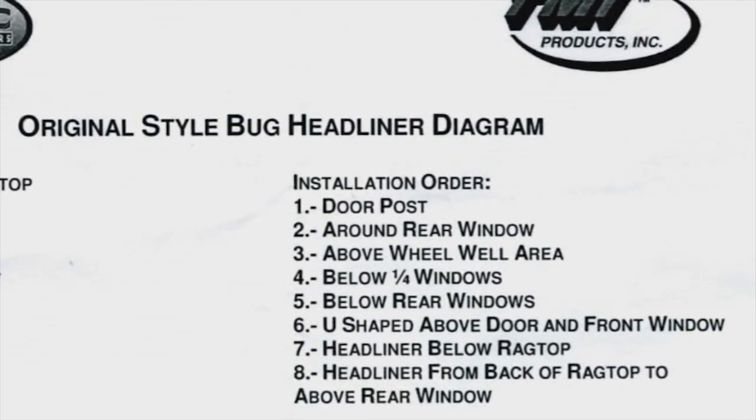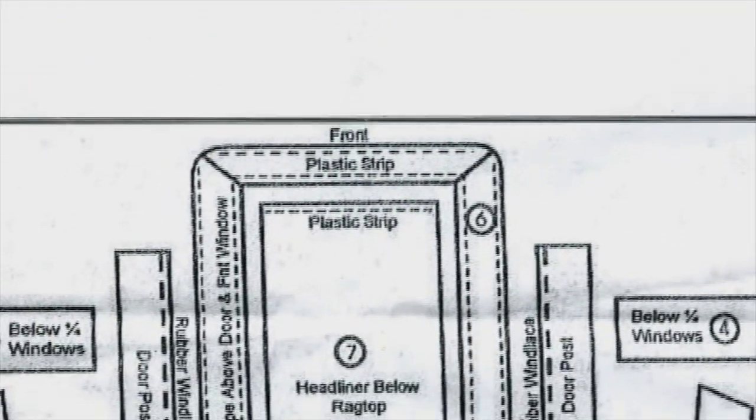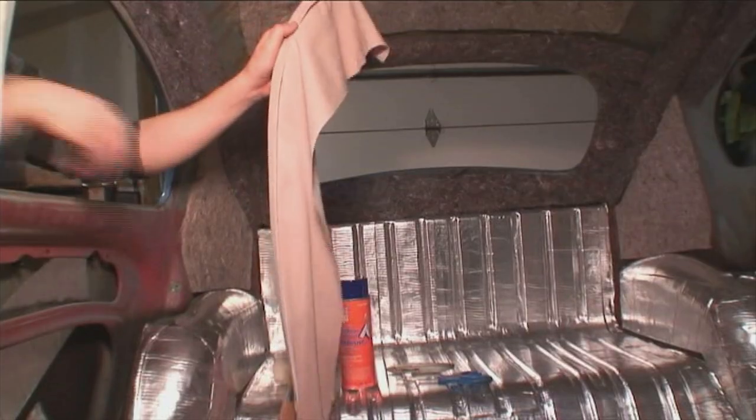Here we are — door post area number one. There you go on the diagram if you have that handy.